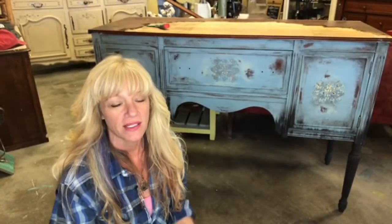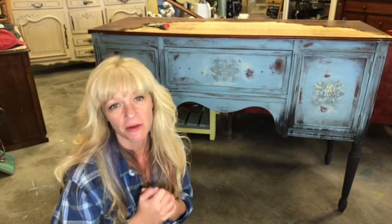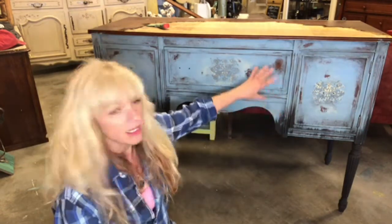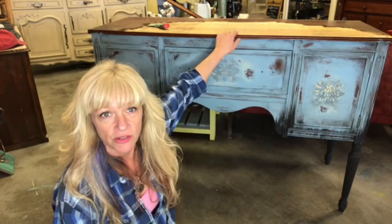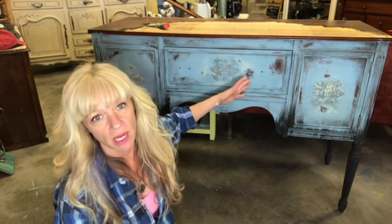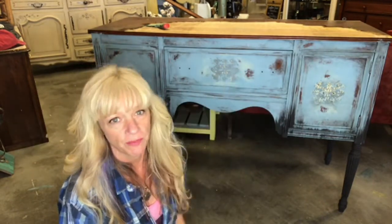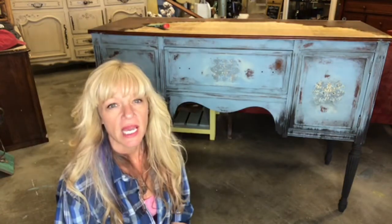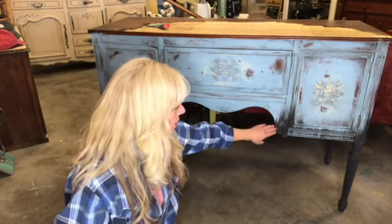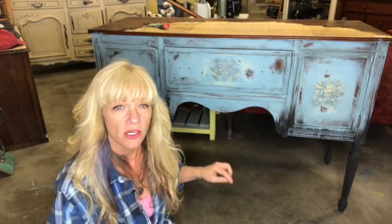Hi guys! Chances are you're watching this tutorial because you want to learn how to do the Modern Masters rust patinas. So here we go. What I did was I went ahead and put the finish on this piece of furniture that I wanted. As you can see the top is not done, but this is going to be the base. I recommend doing that first. I have painted on one coat of Little Black Dress by Debbie's Design Diaries, and I'm going to go ahead and apply the second coat with you guys.